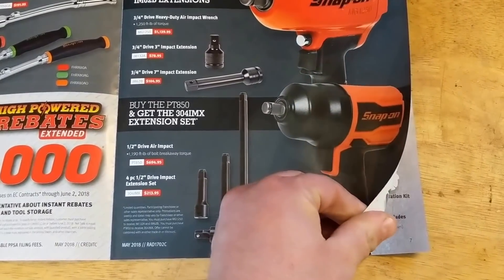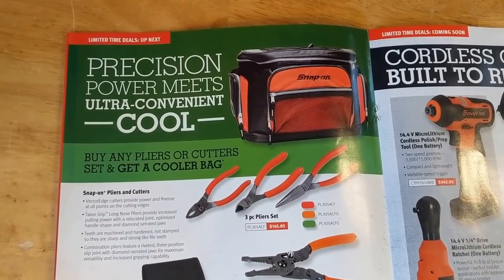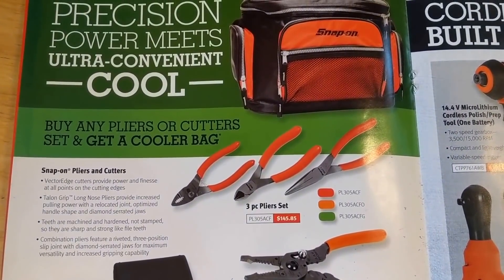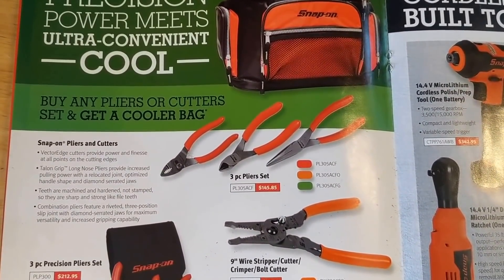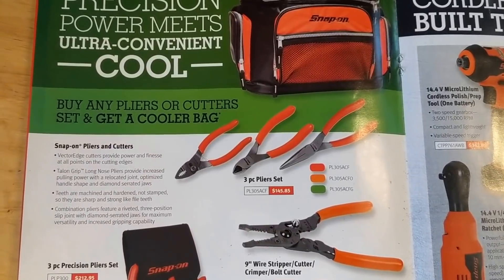If you buy any pliers or cutter set you get a cooler bag. They've got a three-piece set here for $145 — it's not a terrible price, I mean it's up there, but Snap-on does make some nice pliers, that's for sure.